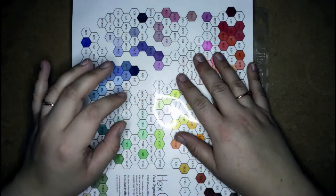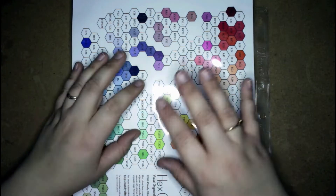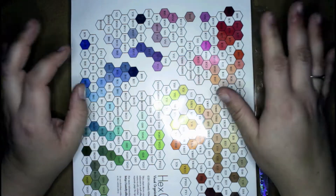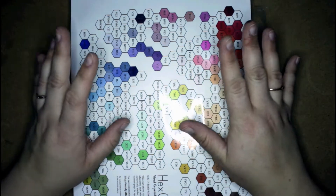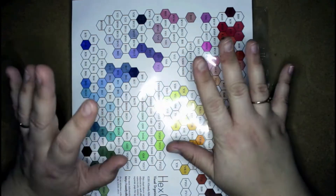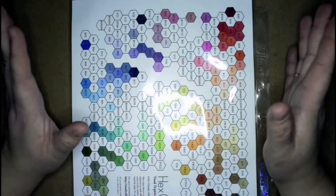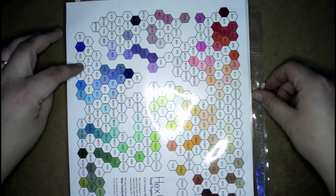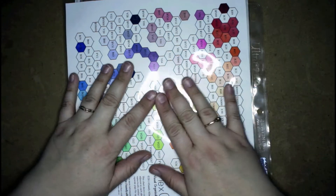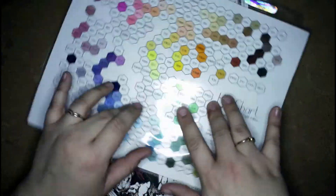Hi guys! Thanks for joining me again for another video this week. It is obviously after Christmas and I wanted to share with you some of the things that I did get for Christmas that are art-related or artistically related to my channel. You're seeing this because I did get some new Copics for Christmas and I'll show you those in a bit.